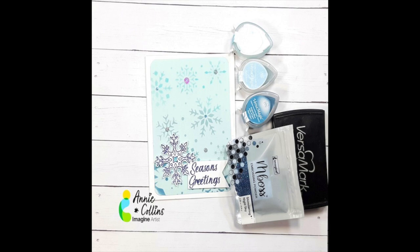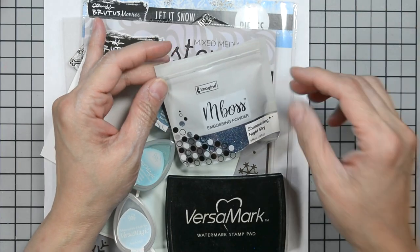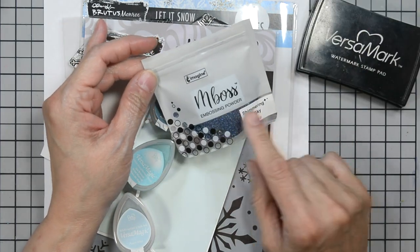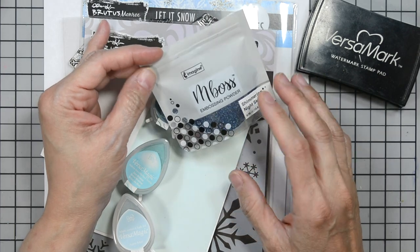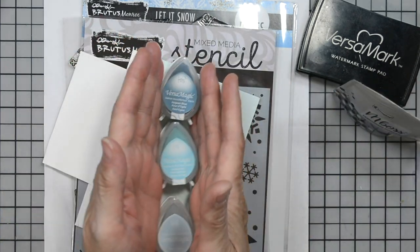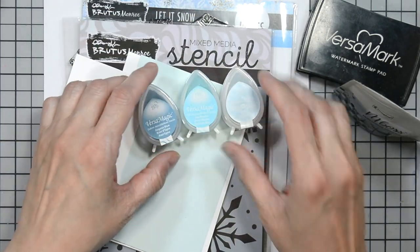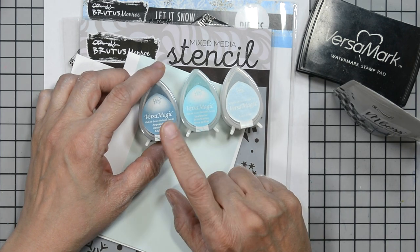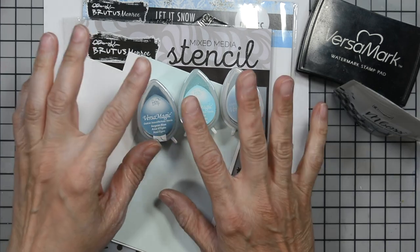Welcome, Counts here from Magic Crafts. Today we're going to create this lovely seasonal card. Let's go to the products I use. I'm going to use Versamark ink, embossing powder in Shimmering Night Sky, which is a beautiful glittery blue embossing powder, some Versamagic ink in Aspen Mist, Sea Breeze, and Gin Blue. So we're going to have three shades of blue and do an ombre effect with our background.